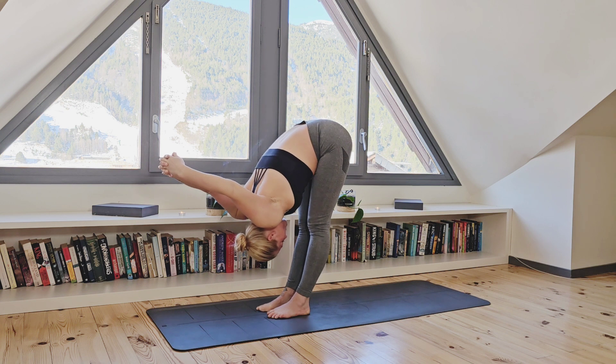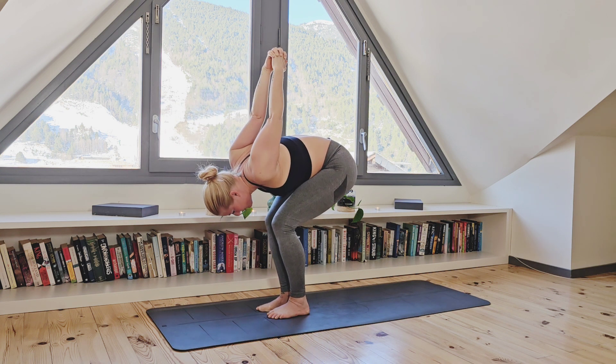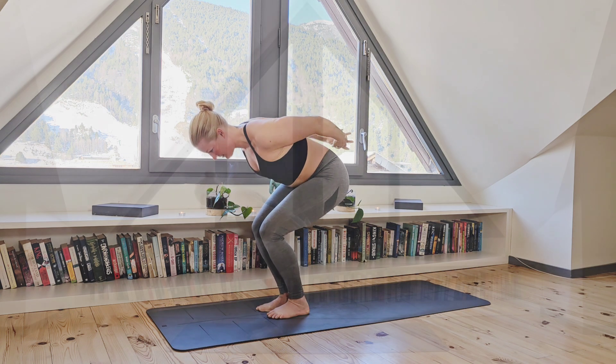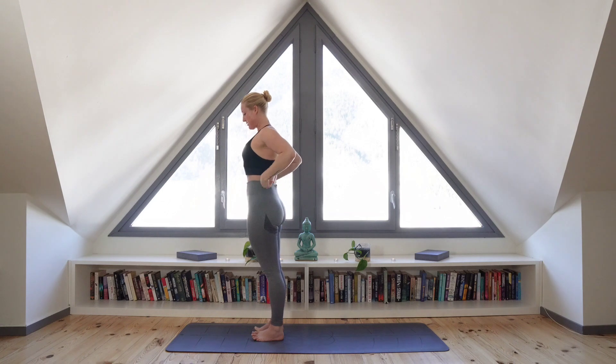Now bending into your knees, begin to roll up to stand, releasing your hands along the way. Deep breath in as you come to standing, hands at your side, palms open.